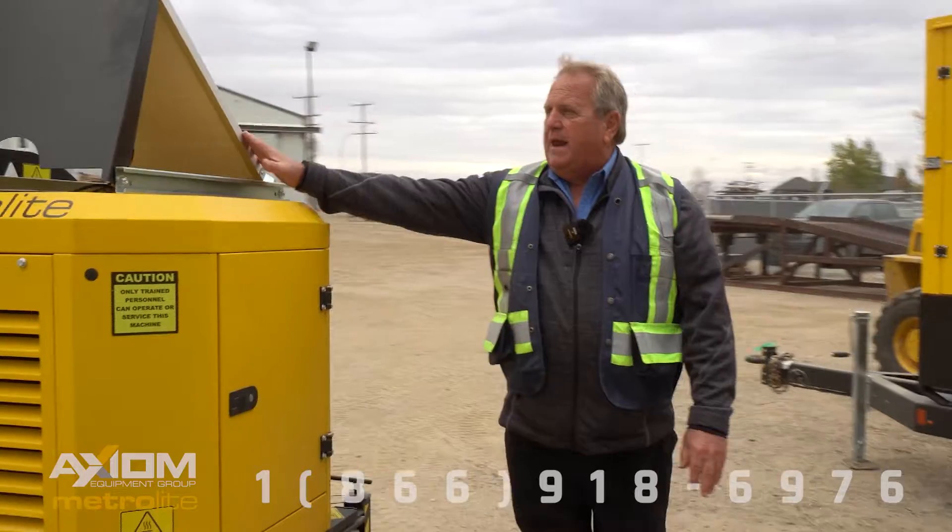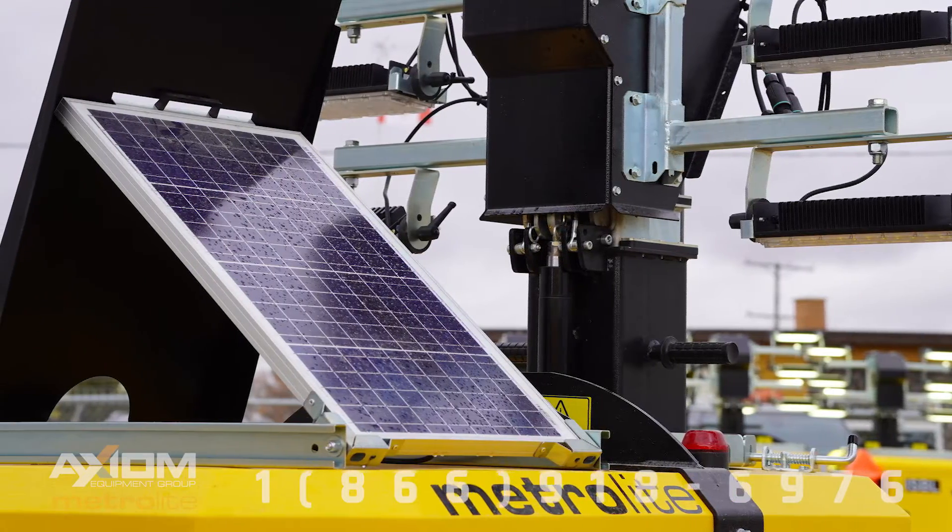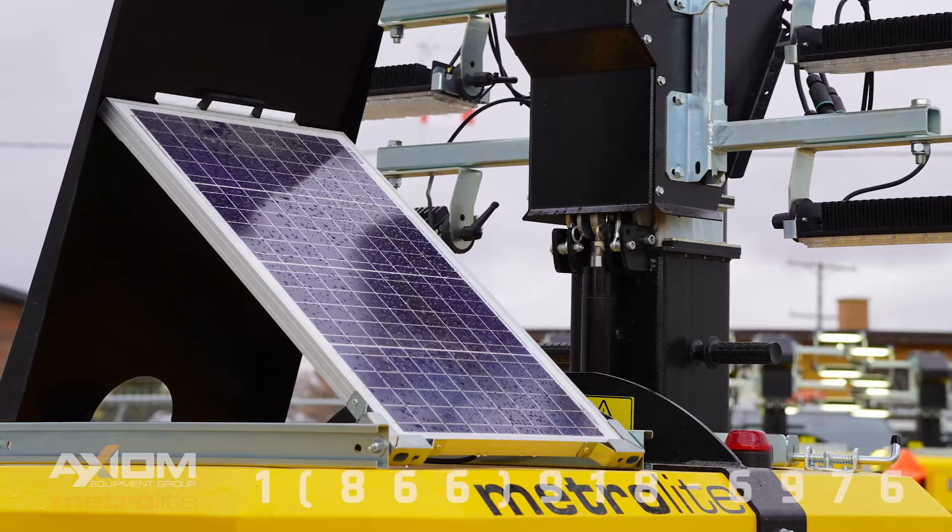Here we've got the solar panel up top, which keeps the battery warm in the wintertime, so it's an additive feature for that cold weather package.